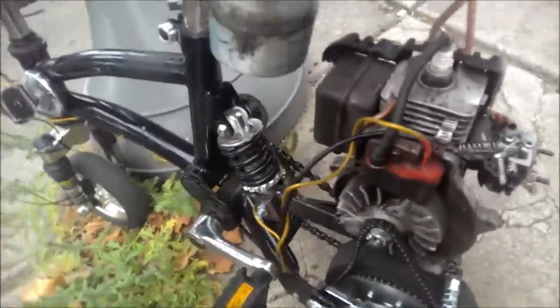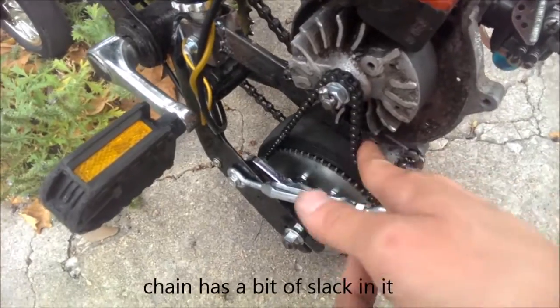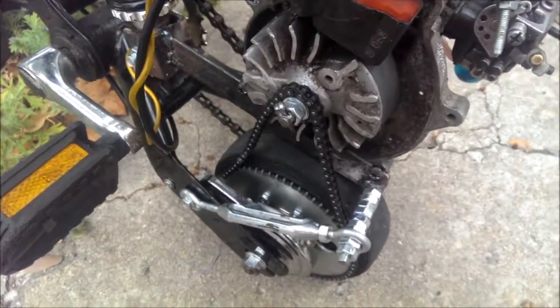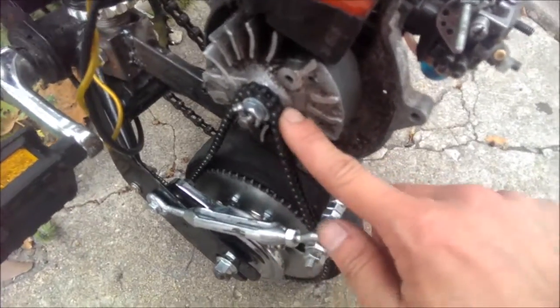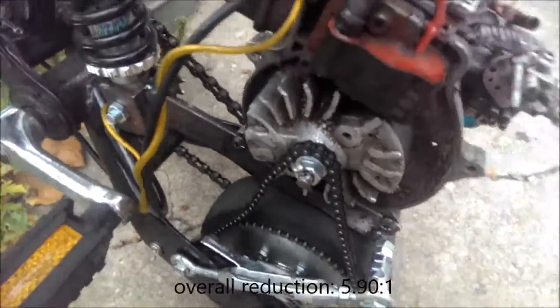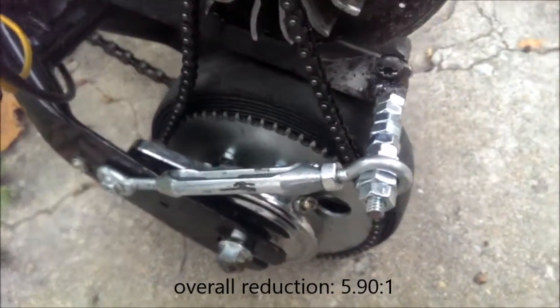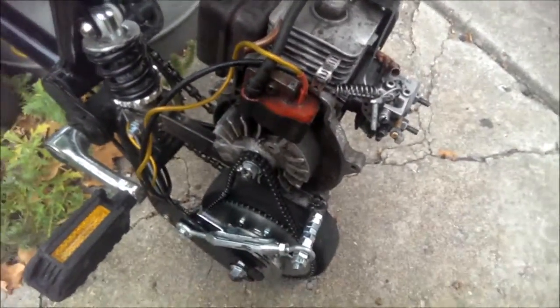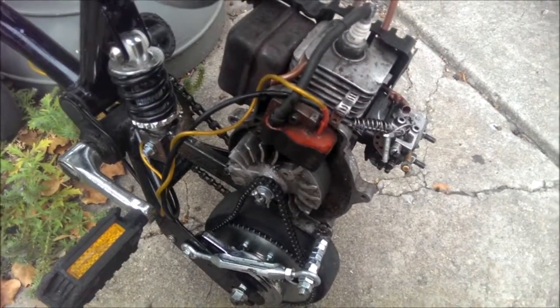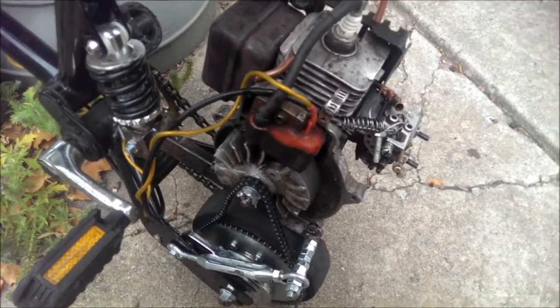So, you can see the drivetrain is on there. It's number 25 chain, primary sprocket on the motor is 11, 65 on the wheel, which is almost — it's a tire — gear reduction still isn't enough, and idle is just around 10 miles an hour, which isn't that great.